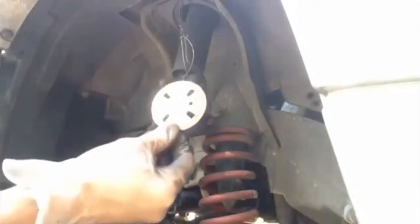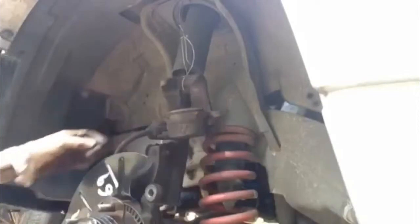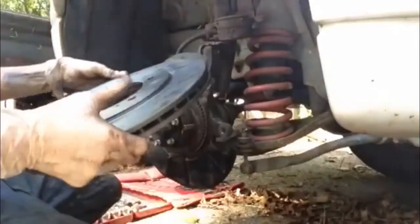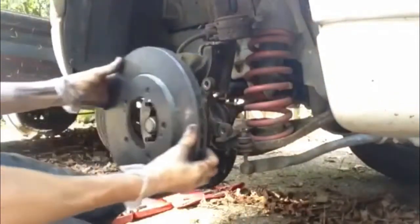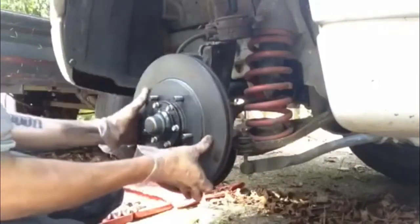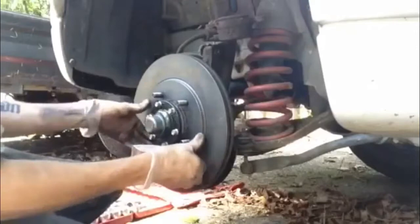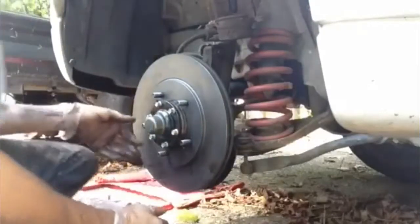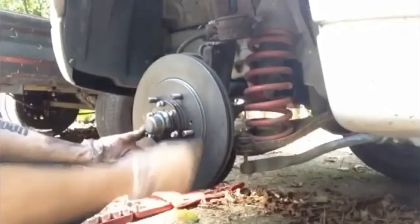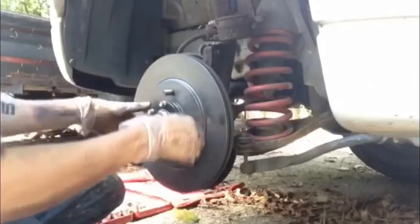Make sure you replace any shims that need to be in the assembly before reassembling. There's my brand new disc — much better condition than the other one. They basically just sit on and get held on with the pressure of the wheel nuts. They've got a bit of a protective surface coating on them which you can clean off — I've got some brake parts cleaner to get that off.